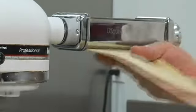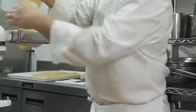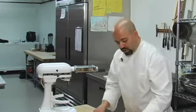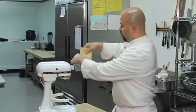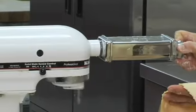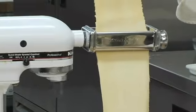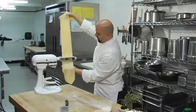Now take your dough and fold it into thirds. You want to do this at least three times. And now we shall start rolling our pasta to go thinner — I personally will run through each number two, maybe three times. There is nothing like fresh pasta.